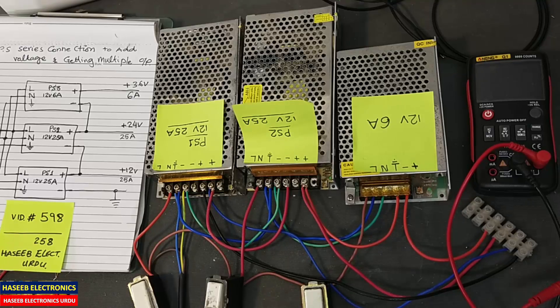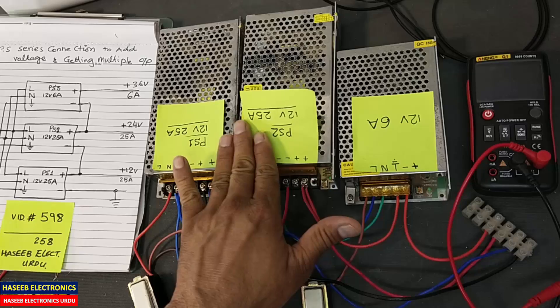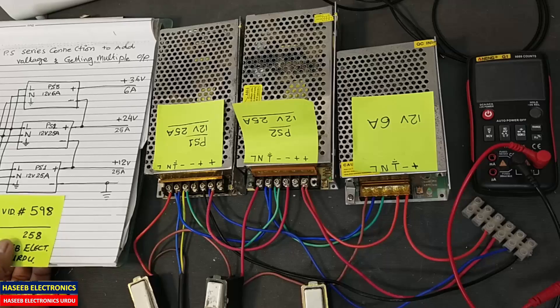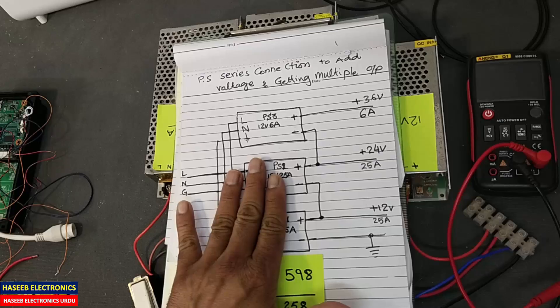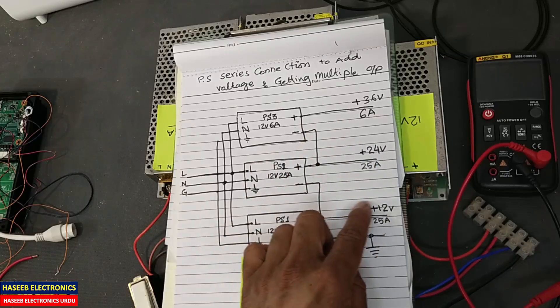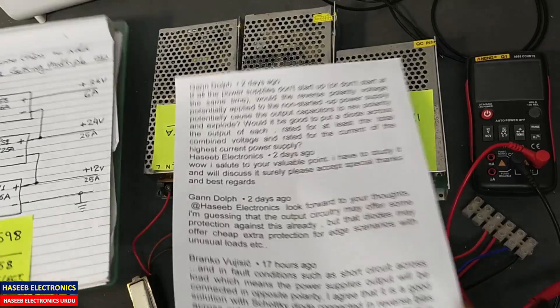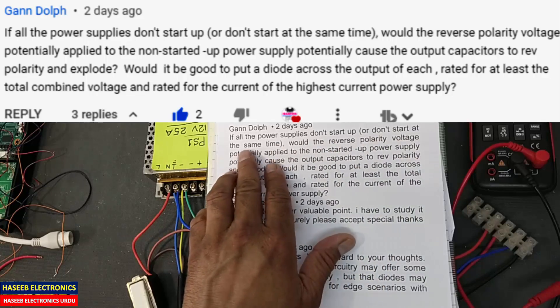Assalamu alaikum warahmatullahi wabarakatuh, friends, welcome back to my channel. In this session we will discuss: is it safe to connect these power supplies in series? In video number 598 I demonstrated how we can connect these power supplies in series to take multiple outputs or to add the voltages. On that video there were some comments from my viewers asking: if all the power supplies do not start up at the same time,